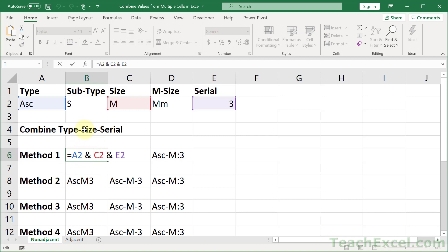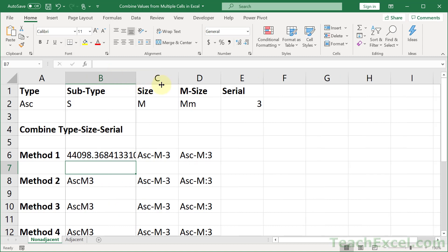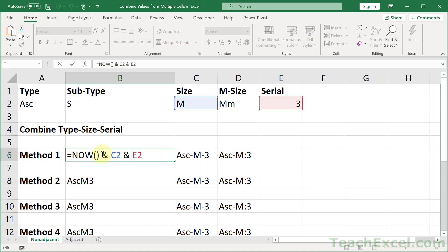The ampersand is used very often when you want to combine a value with a formula, so it's not just used to combine text. You could have a formula here — like a time formula — and still have the values from other cells put right after it. The ampersand is probably one of the most important things in this tutorial because it's more versatile than just combining values. You can combine formulas and functions with regular cells or other formulas using the ampersand. It is a very powerful character that combines whatever you put on either side of it.